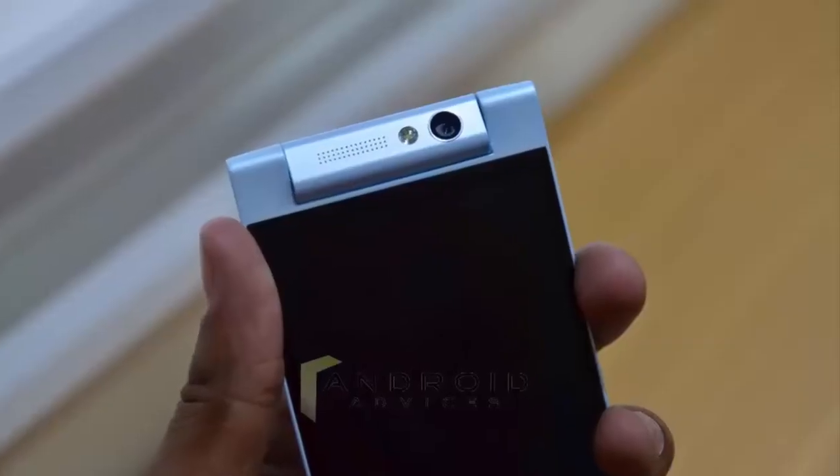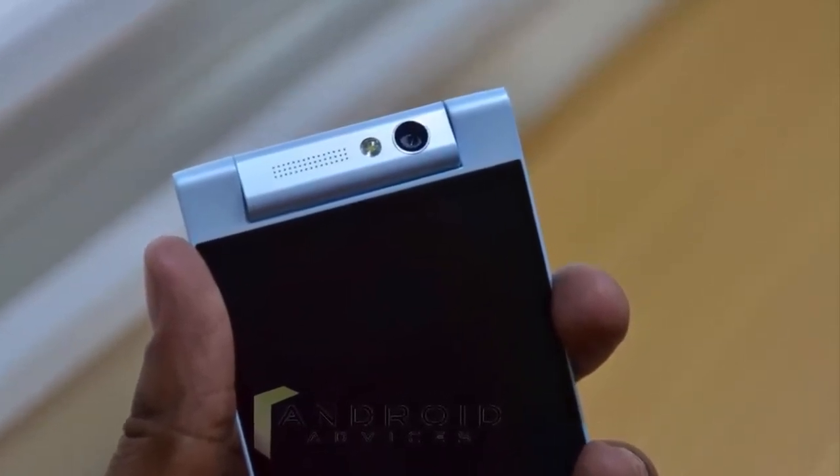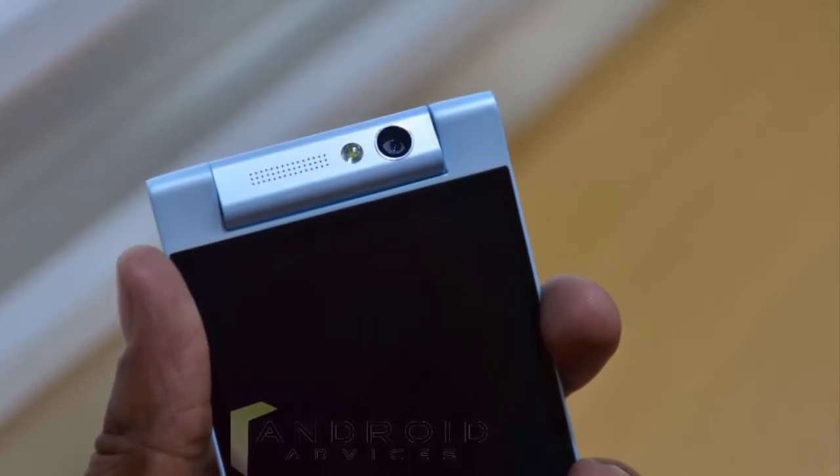And today, a new image of the Gionee Elife E8 surfaced, showing off the 23 MP rear camera and the two-tone LED flash.